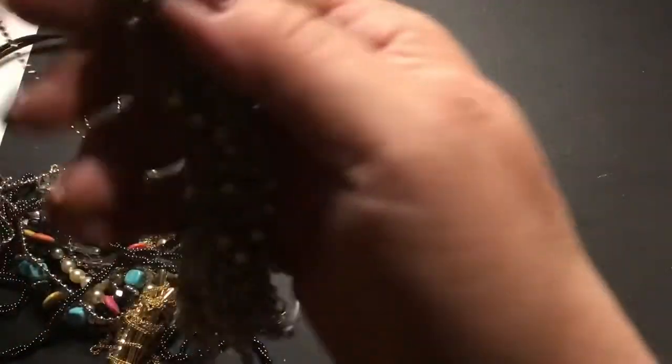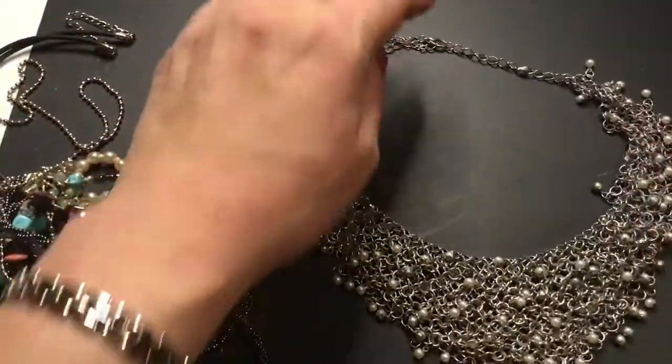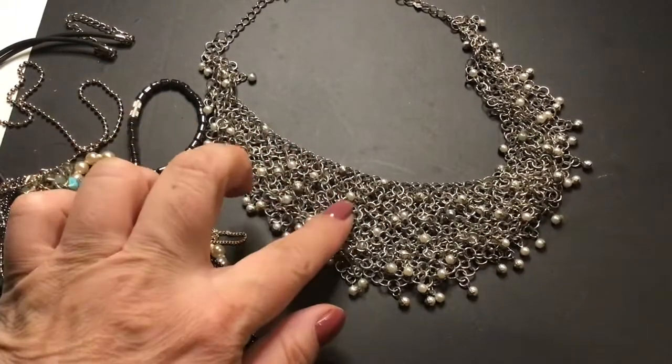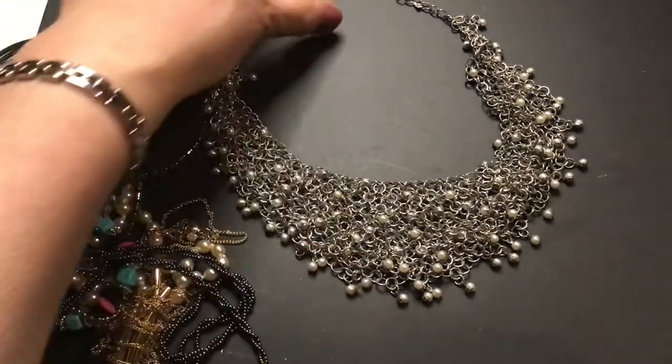This looks like chainmail of some kind. It's got pearls and little silver beads on it — or just pearls. Just pearls and the chainmail. That's pretty.